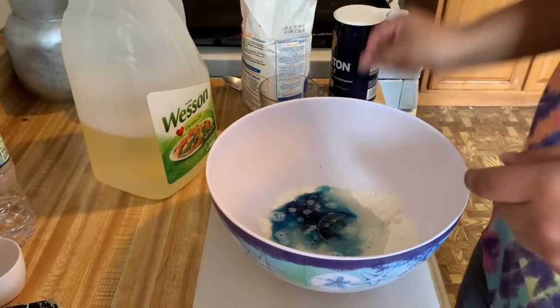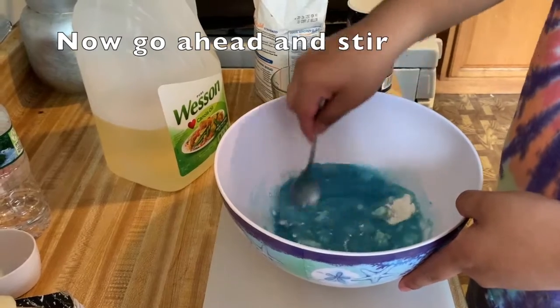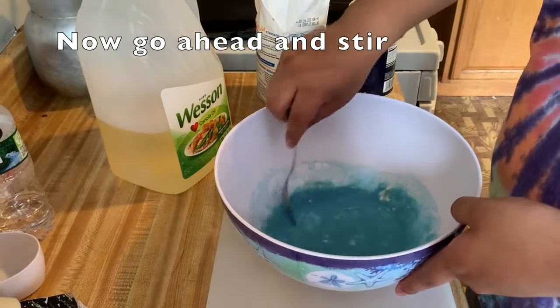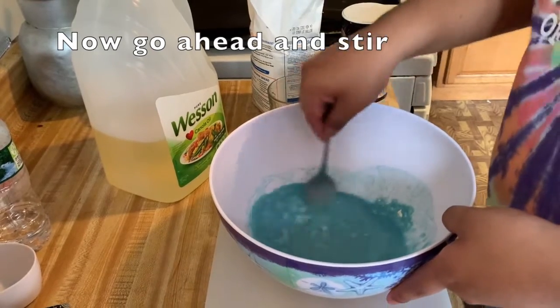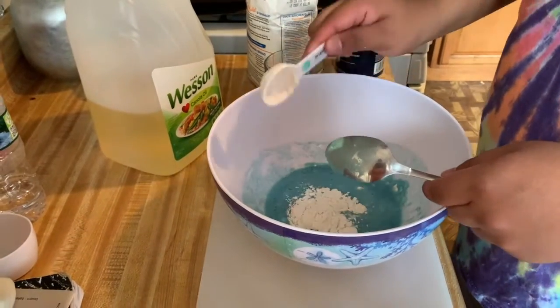Now you will mix. If it is too liquidy, you can put a little more flour — another tablespoon.